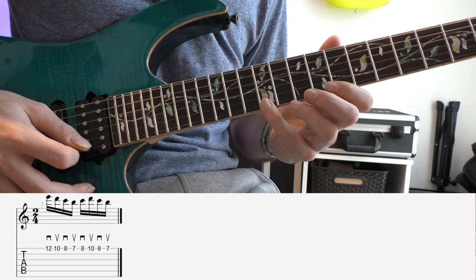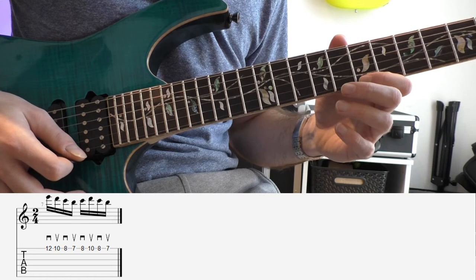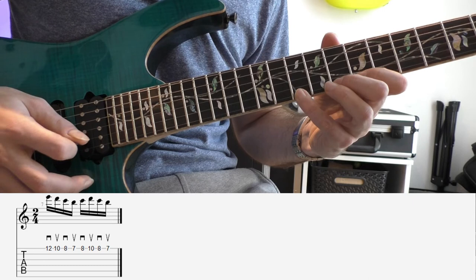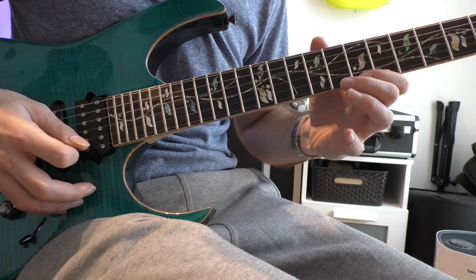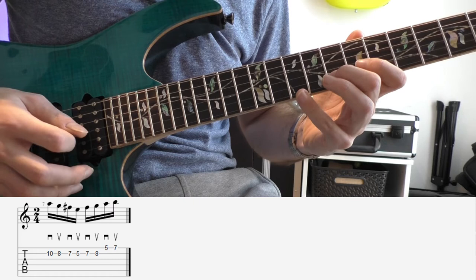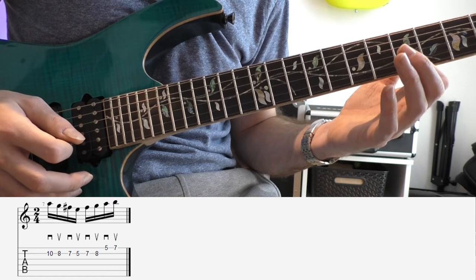The first three notes of the descending lick are part of the G major scale — play it backwards. You slide with your index finger back into the F sharp Locrian scale. From there you finish playing four notes in the F sharp Locrian scale. When you got that part, you need to make an outside string shift back to the B string again, and you play the F sharp Locrian scale backwards. Then slide into the E Aeolian shape.